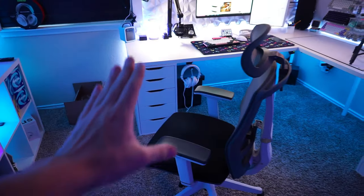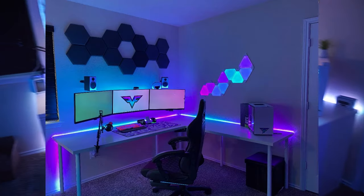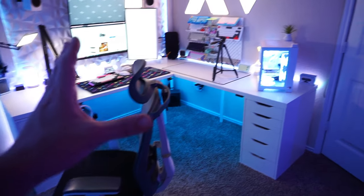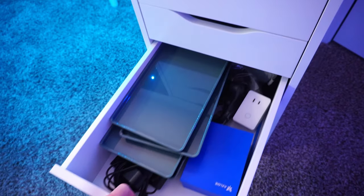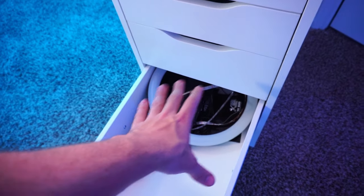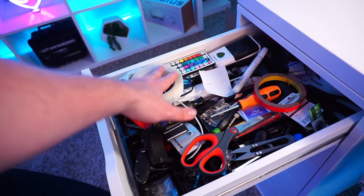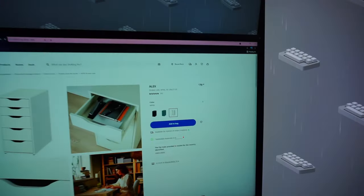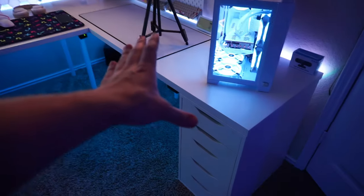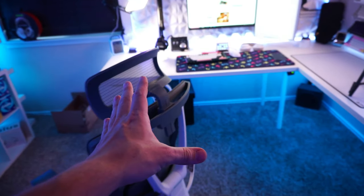These two side drawers are optional, but I highly recommend both of them. Before I had them, I was just using legs on each side, which doesn't look too bad but looks kind of naked. The storage is amazing though — I have a camera drawer, a lighting drawer, a junk catch-all with scissors, screwdrivers, and controllers, and a keyboard drawer. I highly recommend budgeting for at least one, if not two Alex drawers, which come in at $79 a piece. You could always build the desk with just legs first and then save up for the Alex drawers down the road like I did.